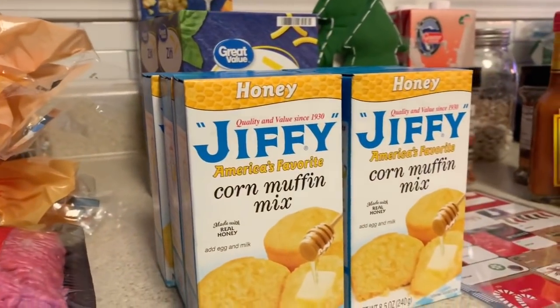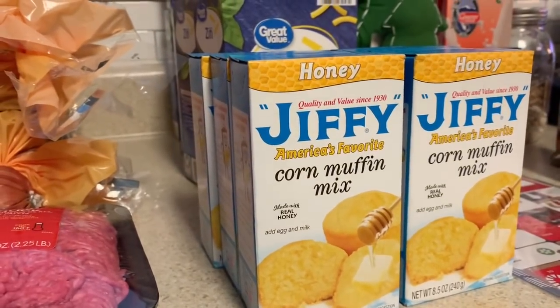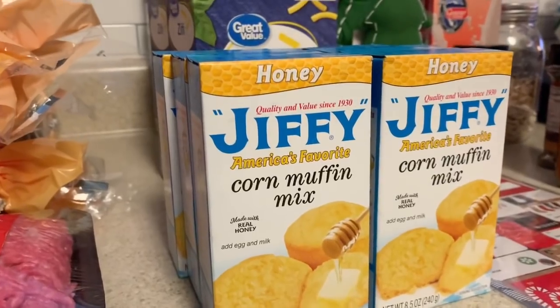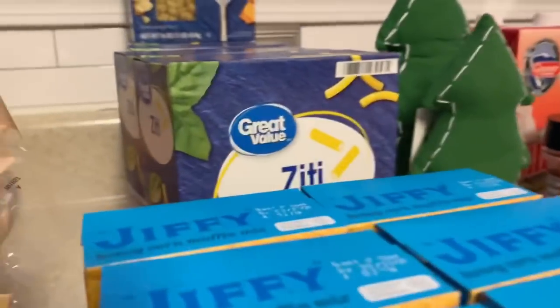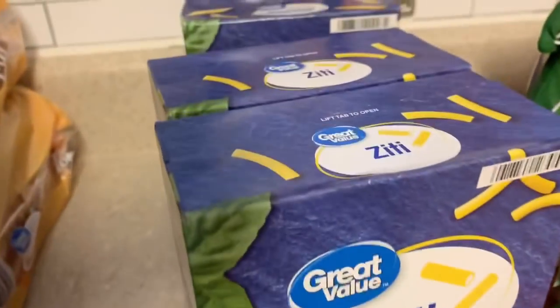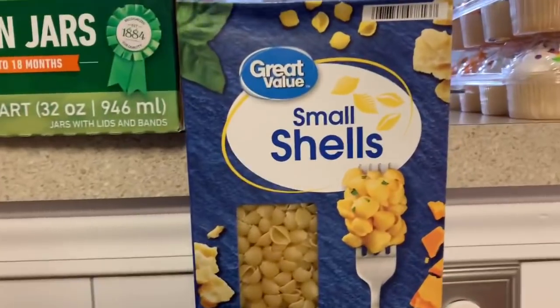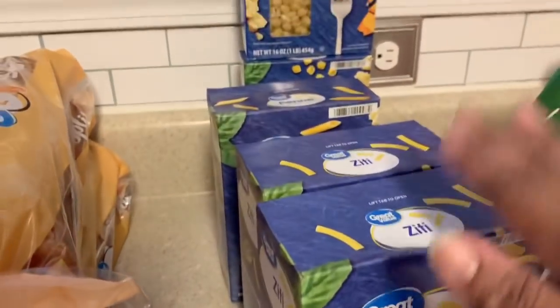I got some honey corn muffin mix at 67 cents each — I've seen several people haul this and I wanted to try it; I love Jiffy so I'm sure it's good. I got two boxes of ziti, which I didn't have — 82 cents each — one penne since we already went through one box, and some small shell noodles I also didn't have. All of these pasta items were 82 cents in my store.